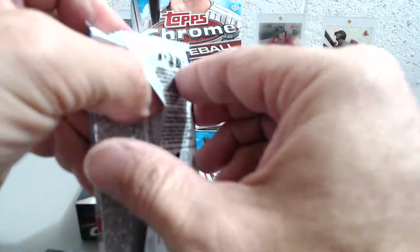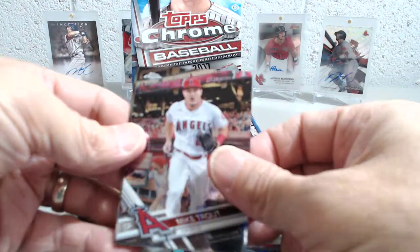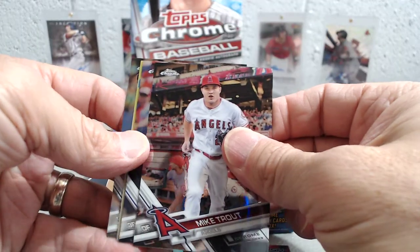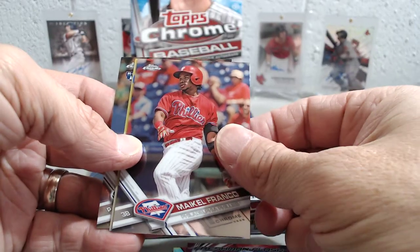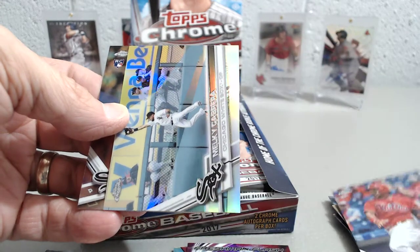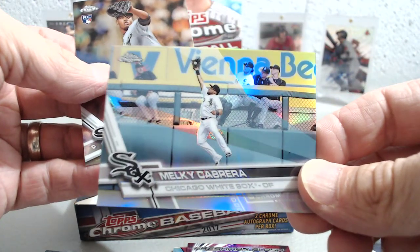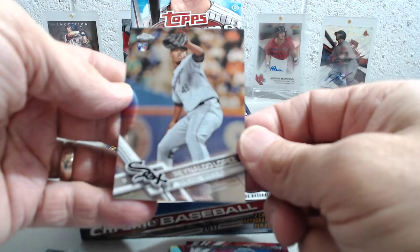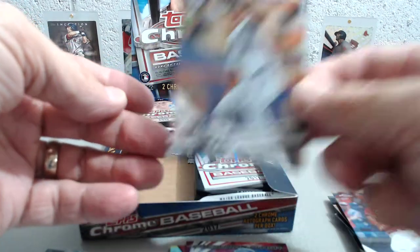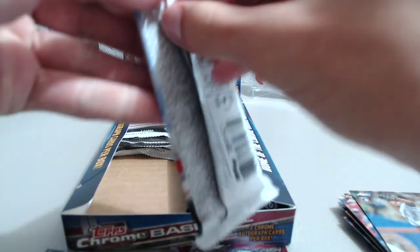All right, last pack of this side of the box and then I'll turn it over to Luke. Mike Trout, who's also doing well after his injury. Franco, and then we have this Miggy Cabrera — very cool looking action shot, the refractor, nice looking card there — and then Lopez, another rookie card. So there you go, Luke, take it over.